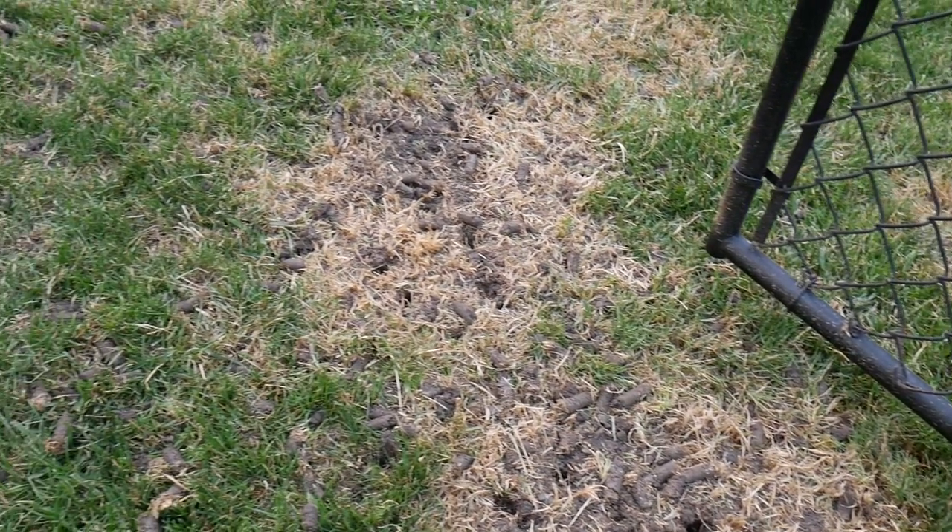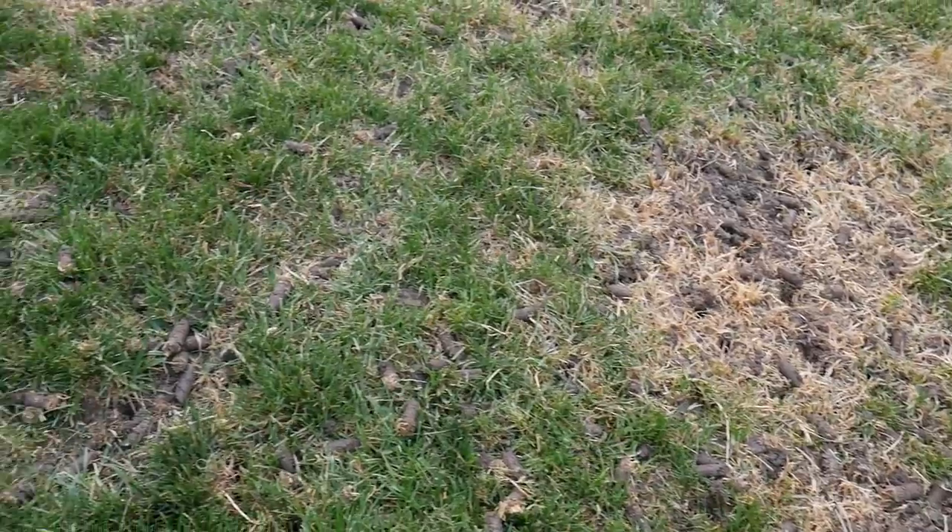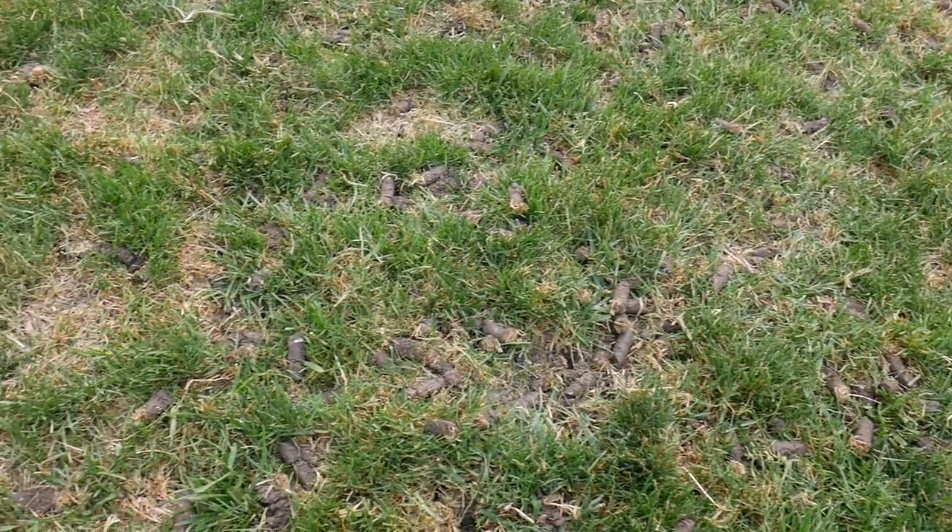So why is core aeration going to be beneficial for what we're doing in this process? Number one, it's beneficial for anyone, even if you're not doing a renovation, to relieve some compaction in your yard. For our process, we're also going to be opening up some holes in the yard so that air, fertilizer, and water can better reach our root zone.